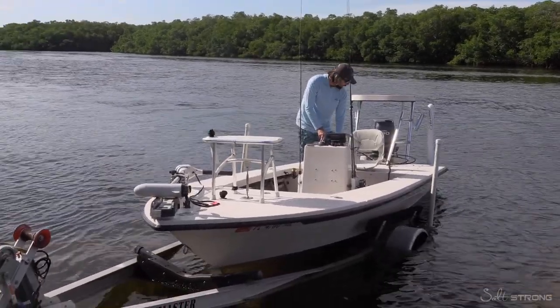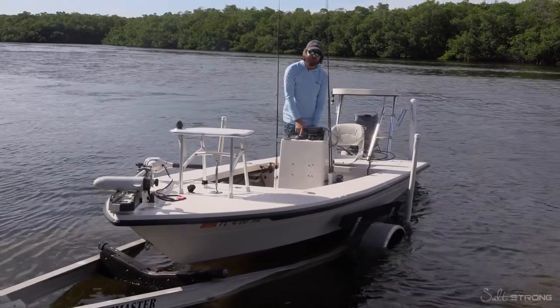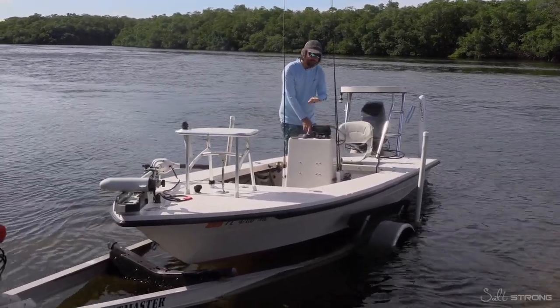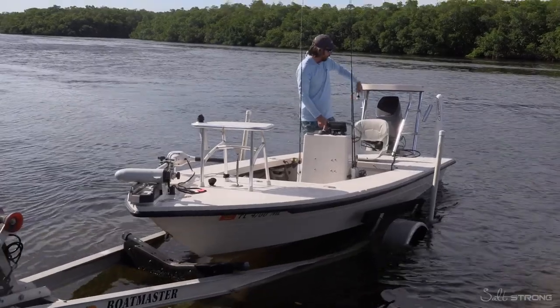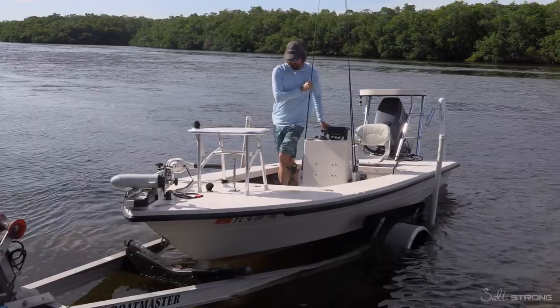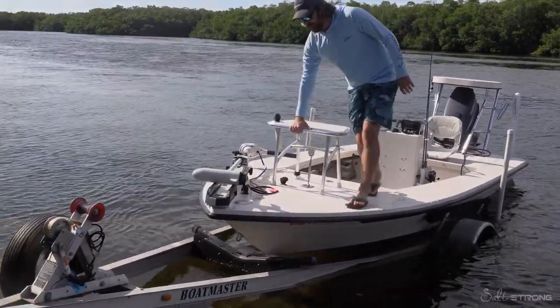One more trick with really strong current: I normally keep the trailer a little bit higher than normal so I can stick the boat on the trailer and the current's not kicking the back of the boat around. Also, lift up the motor. Now we just crank it up and we'll be back in action.